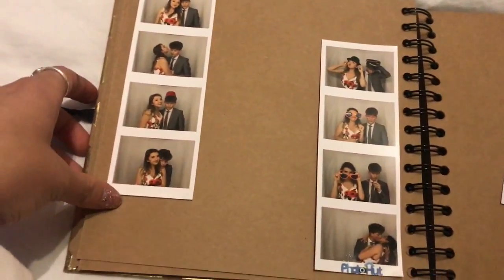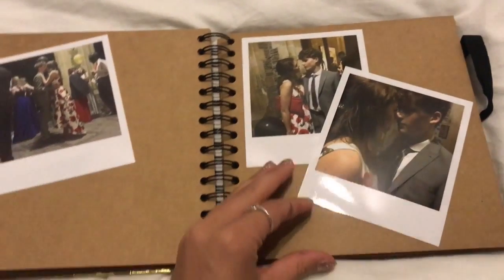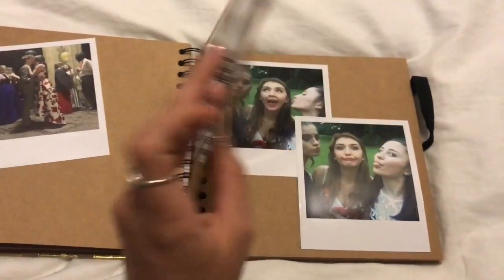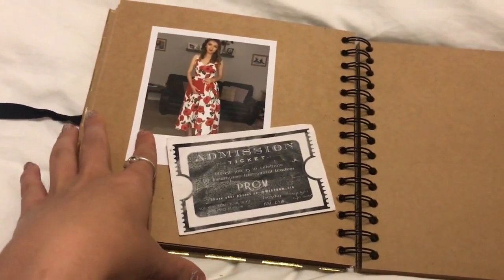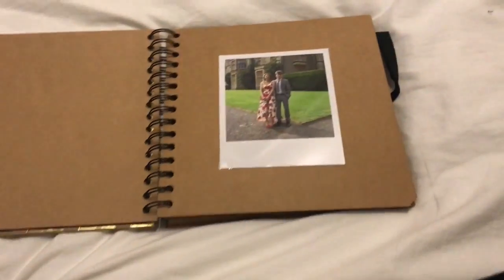I have photo booth photos done with Harrison stuck in there, ready to be written on. Some more of me and Harrison, even more taken by Grace because she's like number one paparazzi. Then there's some of me and Meg and Abby, a final one which is just me and my dress — you know, working it — and then my prom ticket because I forgot to put it in at the beginning, but it looks cute. So that is it — I'm feeling hella good, I am so happy with all of my polaroids!